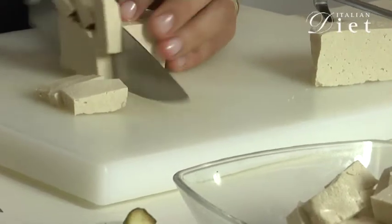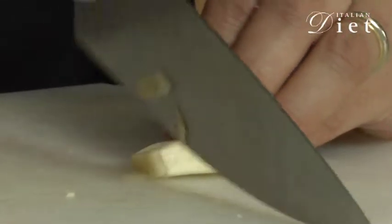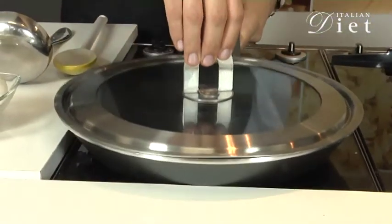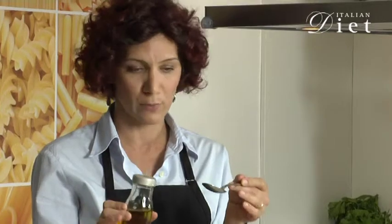And the same thing we do with the tofu. We slice it into little cubes and we set it aside. Chopped garlic. And let's go and start the preparation in the pan. Let's pour some olive oil. And remember, the measuring for your diet depends on your personalized diet, so I'm going to use one tablespoon, but you should be really careful and look at your diet for the measuring.